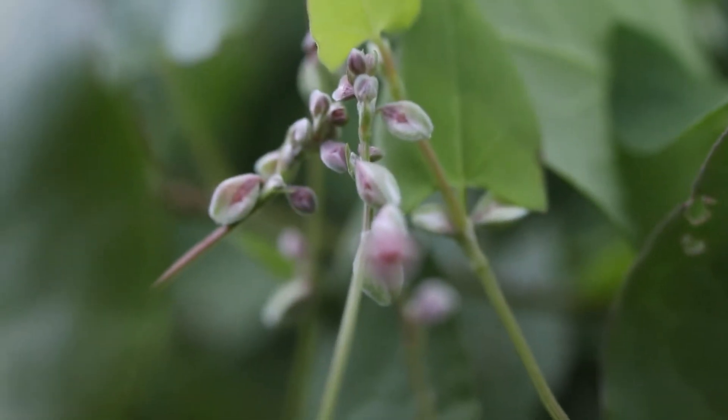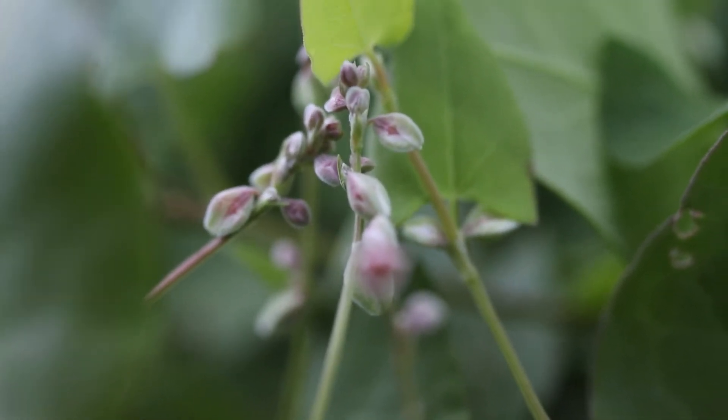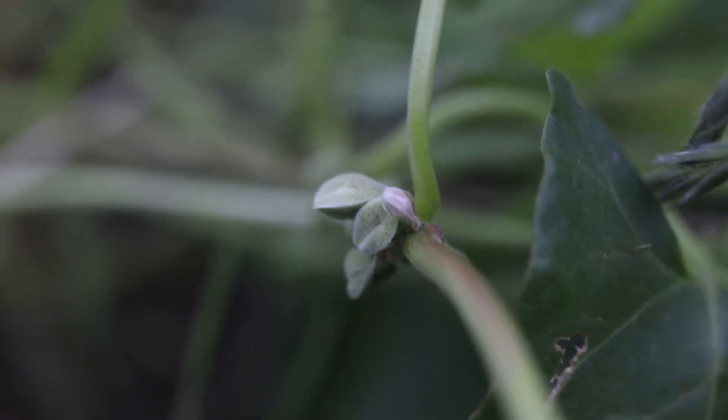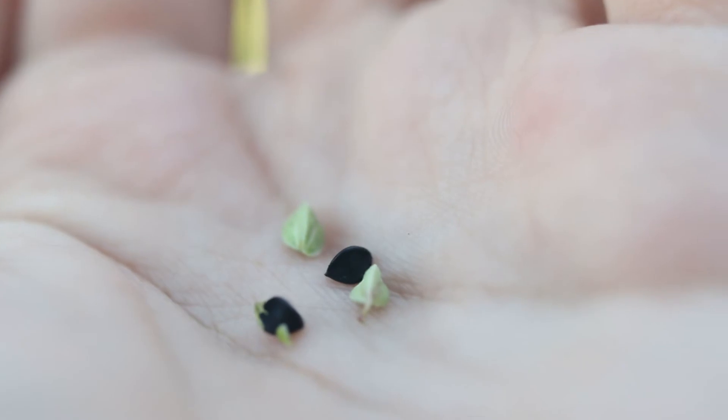The flowers are very small and are borne in small clusters within the leaf axils. They are white or greenish. After pollination, they will produce shiny black triangular seeds.